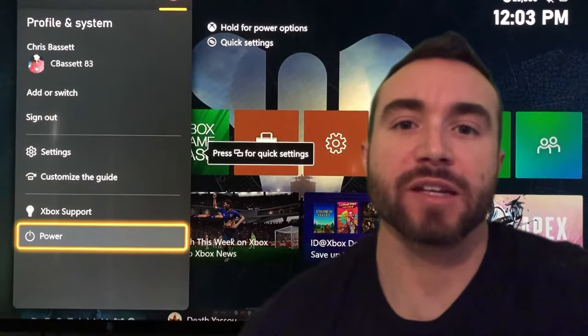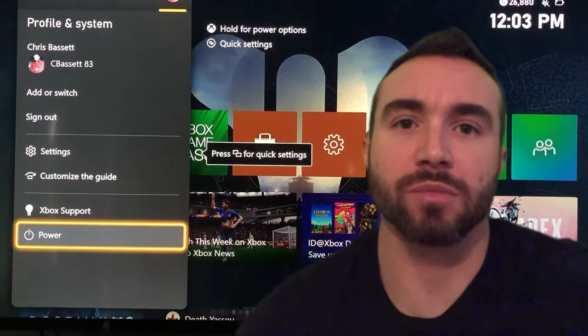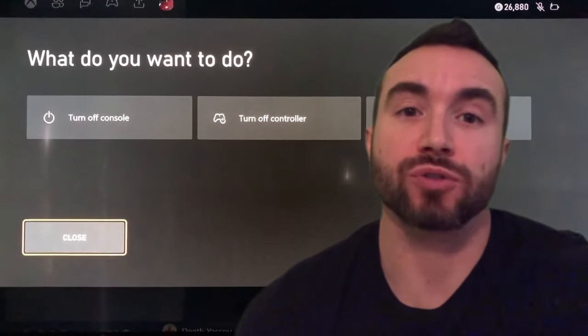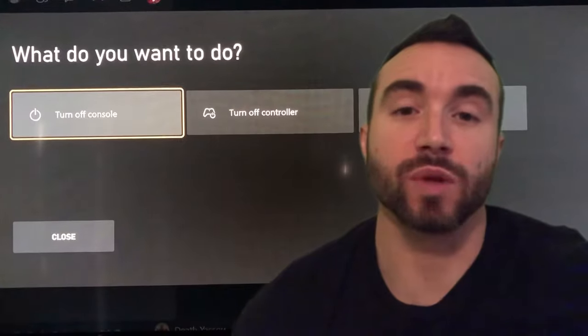Hey y'all, Chris Bassett here, and my Xbox ran into the Game Problem 0x8027025A — app took too long to start — so this is what I did to fix it.